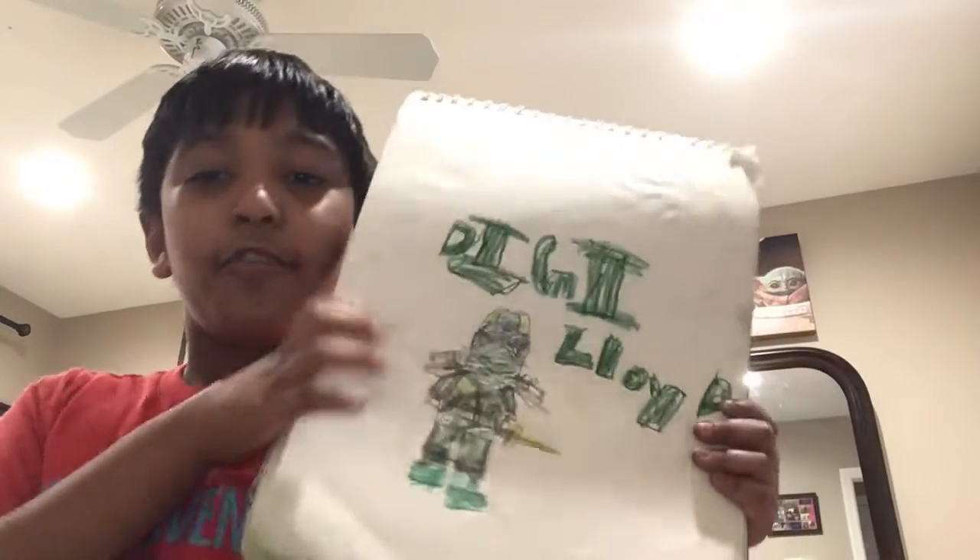This is one of my favorites. This is my notebook — wait, let me see. Yeah, this is mine, I just got confused. I have a friend and we have this thing. Here's Digi Lloyd from Ninjago — he's not bad. Yeah, this one is okay.